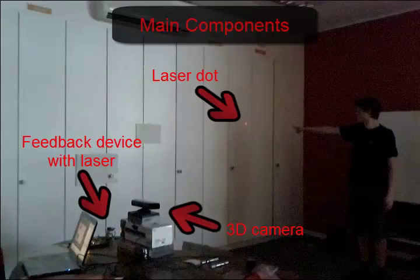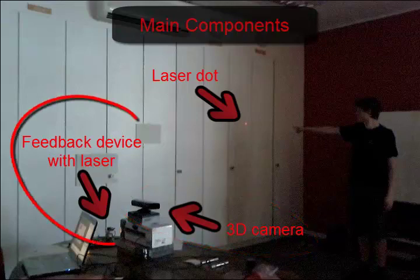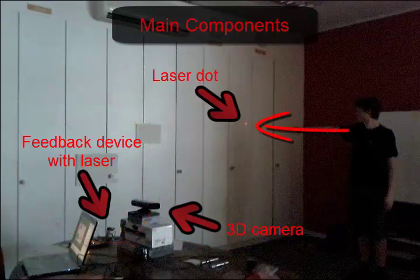There are three main components in this setup. In the bottom right there is a 3D camera that provides input to the system. On the left you can see our feedback device with a laser pointer. And on the wall there is a laser dot exactly where I am pointing at.